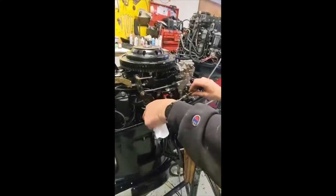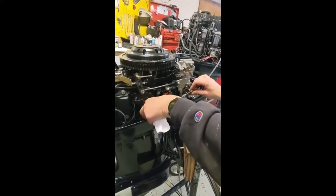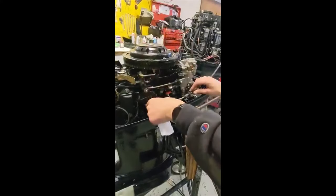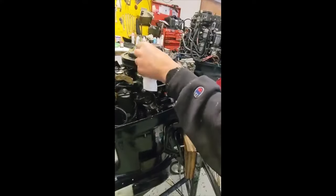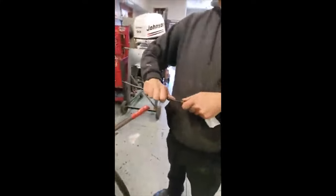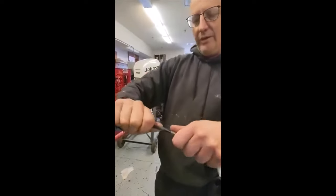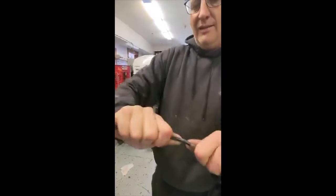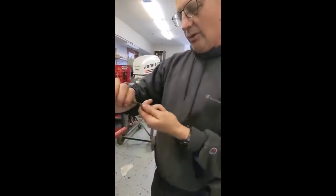Another thing you need to know is these cables get old. How you know is you take it off like this and you bend it, and if it bends and stays, it's shot. And if — I don't know if you can hear that — that's actually the outer cable breaking, not the inner cable. So that's time to replace it.